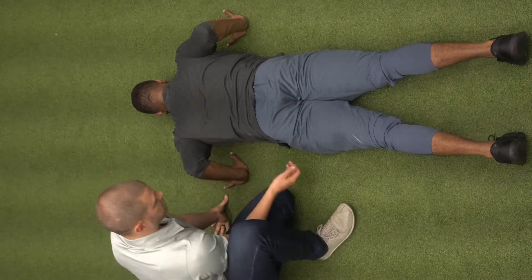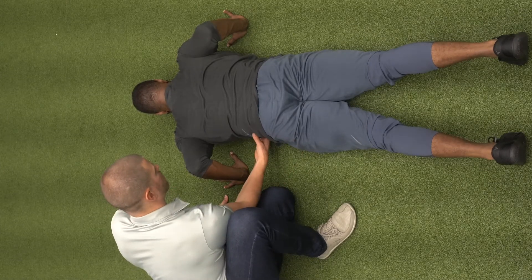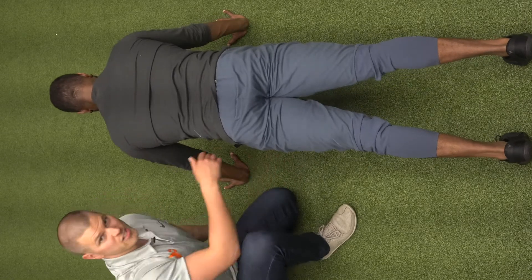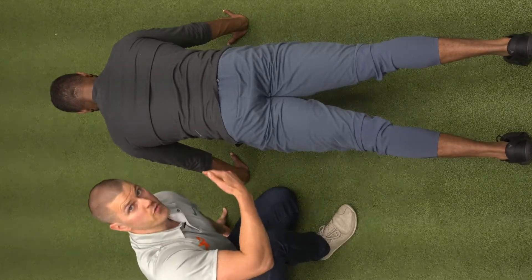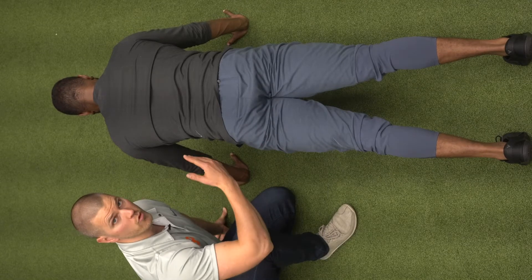From this position, we're going to get the glutes nice and tight — squeeze the butt — and keep the abdominals tight. We're going to push up out of that position. This is basically also known as a moving plank, because we're maintaining this plank position while moving around it.